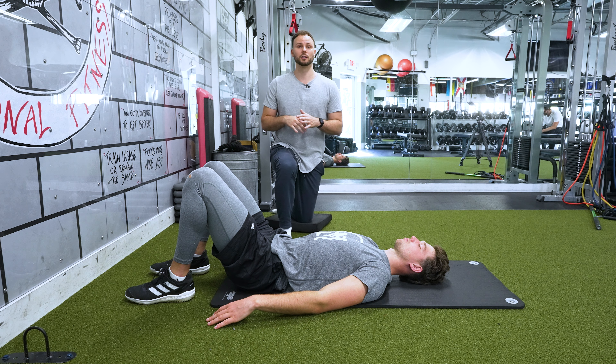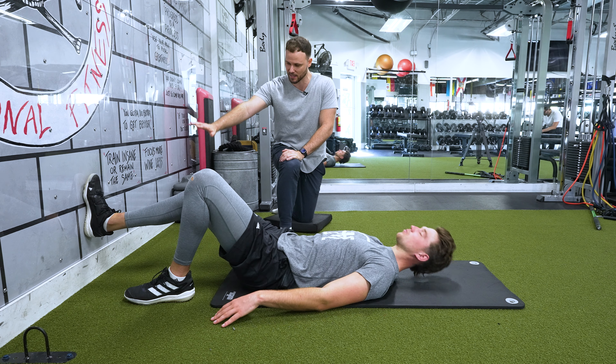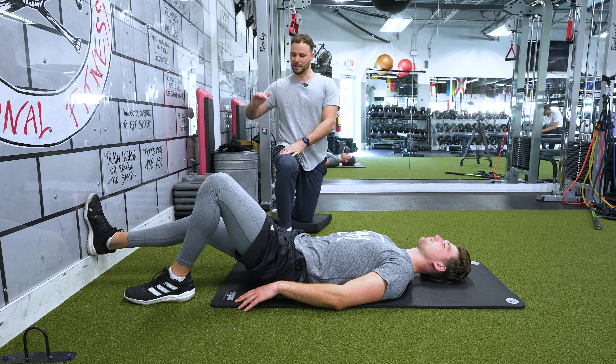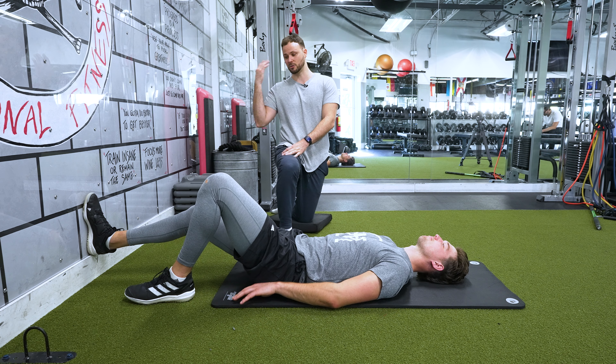First thing we're going to do is a hook line or a cross connect. We're going to have him put his heel on the wall — his whole entire foot — and then slide it down. His knee is going to be bent, not locked, but it doesn't have to be crazy bent.